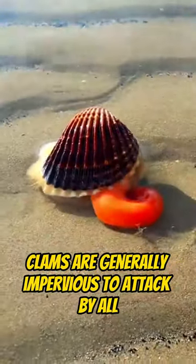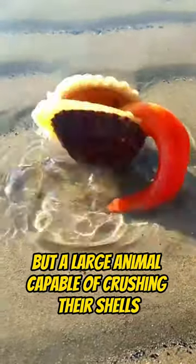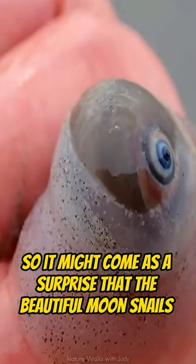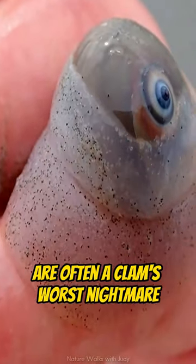Clams are generally impervious to attack by all but a large animal capable of crushing their shells. So it might come as a surprise that the beautiful moon snails are often a clam's worst nightmare.